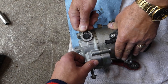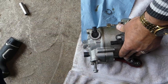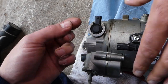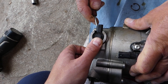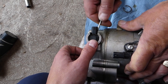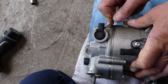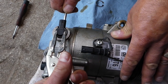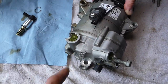Now you need to start moving the solenoid and pushing it up — it might be stuck, so be careful not to break it. Take your time. We'll get a screwdriver and pry it up a little bit. It has a few seals inside which is why it's not always easy to remove. We can also use pliers to gently pull it up — and there it is, the solenoid is out.